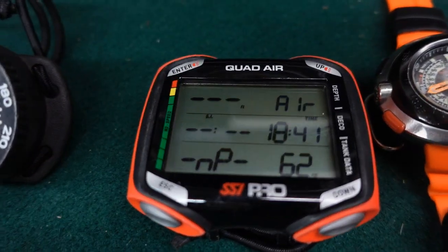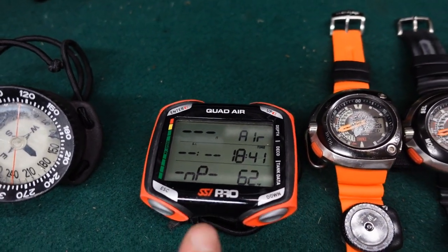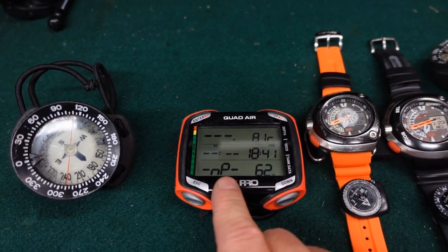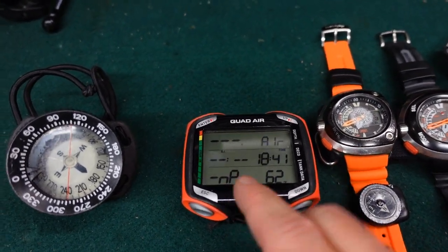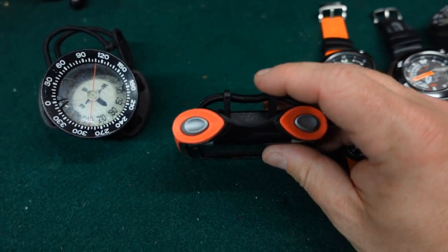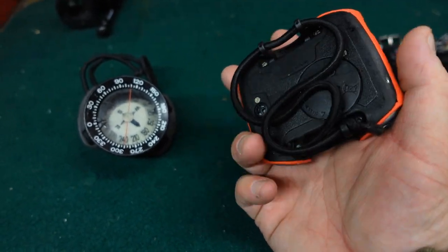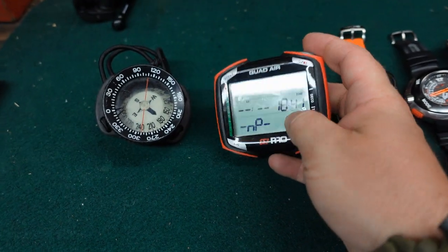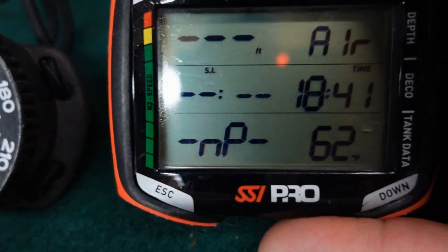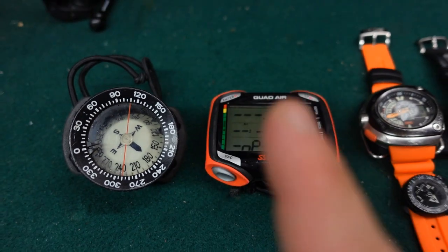My first computer of choice is the Mares Quad Air. This is the SSI Pro version. Each year when SSI pros renew, we get a special buy-in, and this was a special buy-in from a few years ago. I have modified this computer slightly — it did come with standard watch straps designed for both wet suits and dry suits. I took the watch straps off and installed bungees. What I really like about this computer is it is an air-integrated computer, but you'll see that NP — that stands for not paired.